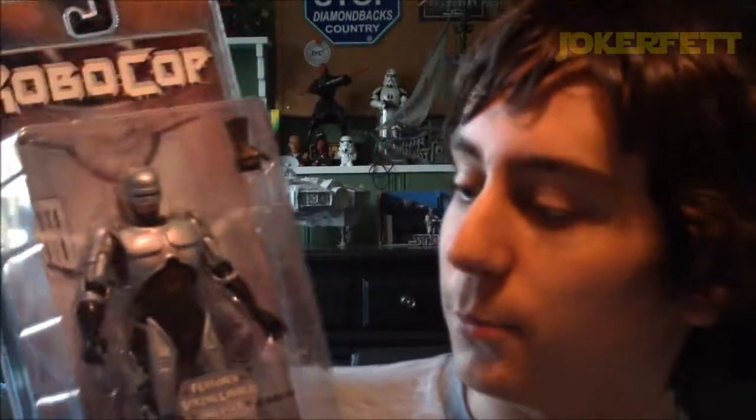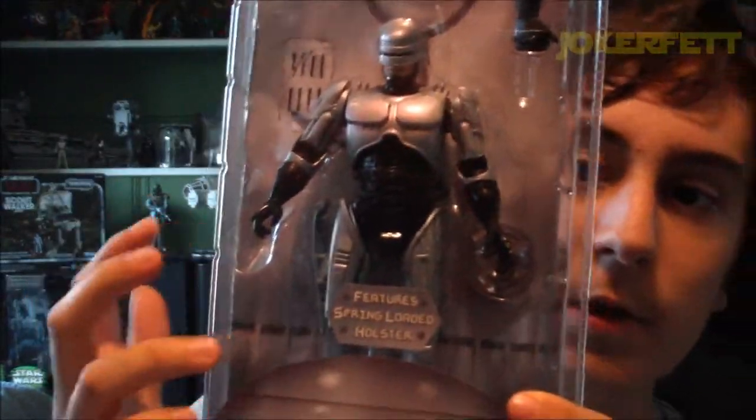Hey guys, JokeFit here with a figure pickups video. I just wanted to film this segment a bit early in the week when I'm recording this. This is Halloween, so I would say happy Halloween, but by the time you're seeing this, Halloween will long have been gone. I got this figure in the mail by UPS today and I really wanted to show him off in packaging before I unbox him because I really want to take this figure out of packaging. That figure is none other than the future of law enforcement himself — RoboCop. Yes, NECA RoboCop with spring-loaded holster. This is the new one that came out just a month or so ago. Really excited to get this figure.